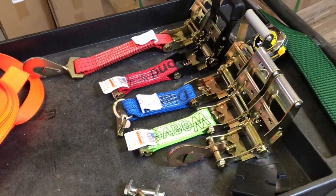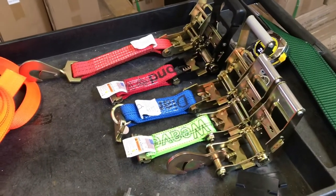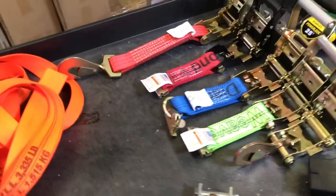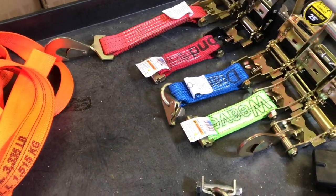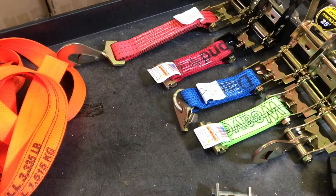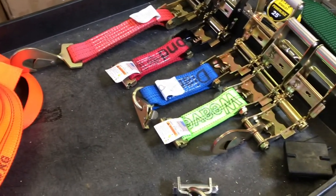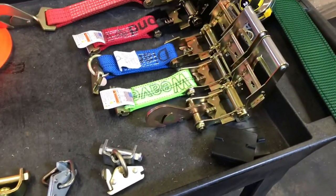Hi, this is Steve with Auto Hauler Supply. Today I want to talk about the different options you have for tying down a vehicle inside an enclosed trailer. This is kind of an interesting problem. A lot of the enclosed trailers you buy will just have D-rings at the four corners and no e-track, so you just have to make do with what you have unless you want to put some e-track down. I'm going to start with that kind of scenario.